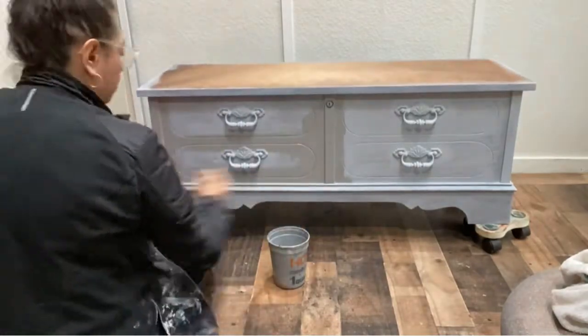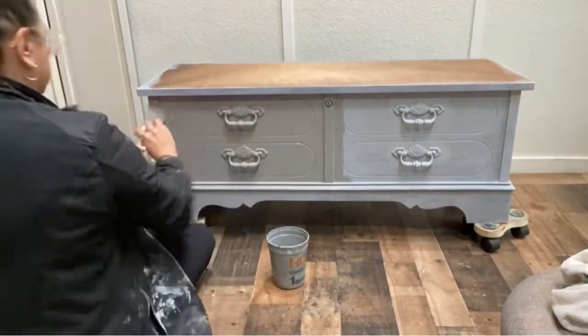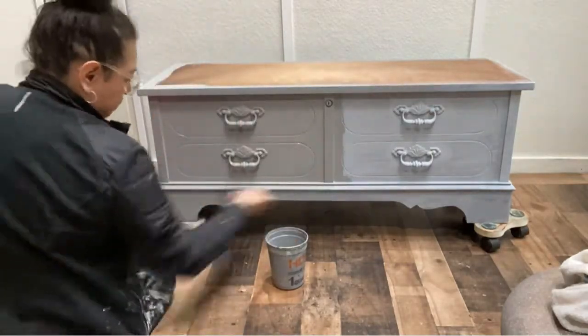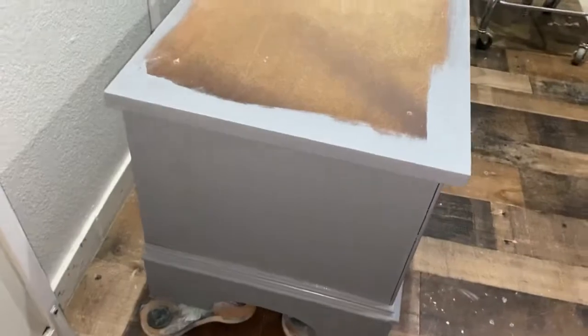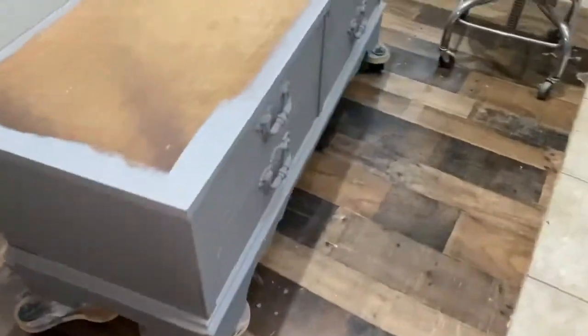Going on to the gray paint, I am basically using leftover paints that I had — also Dixie Belle colors. I mixed a couple of the grays that they had and I think I used a little bit of Fluff into this mix. It turned out as a beautiful gray color. I did it all the way around, and the back of the piece also got painted.